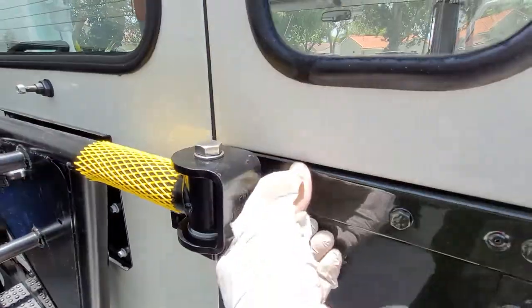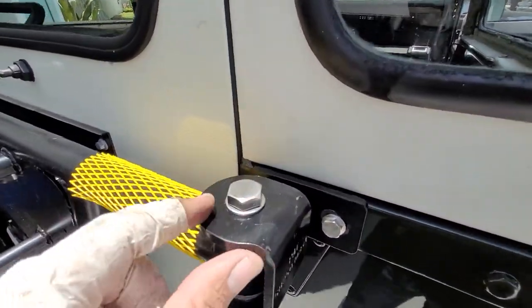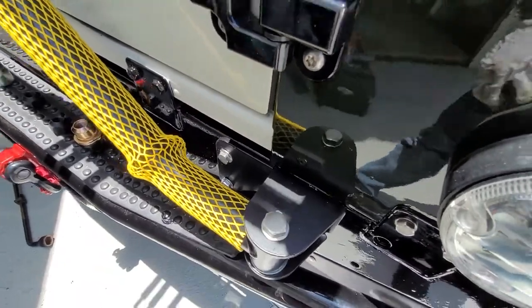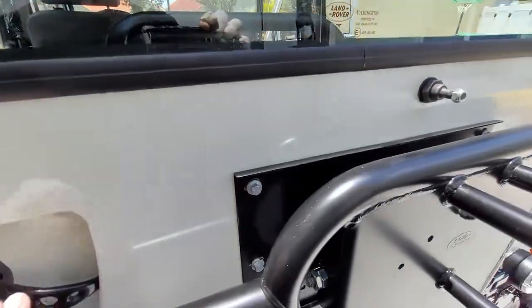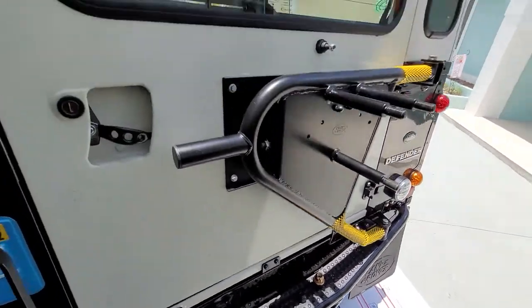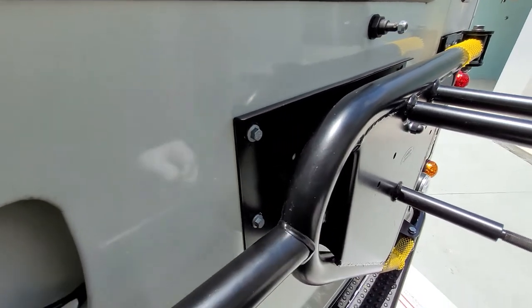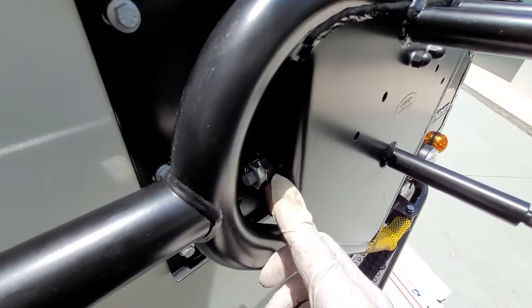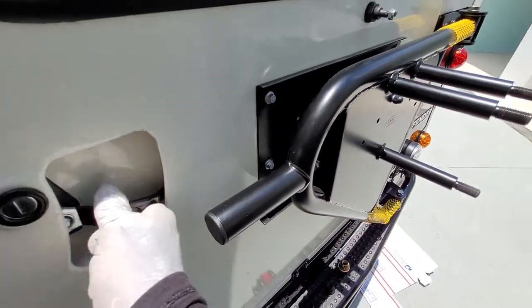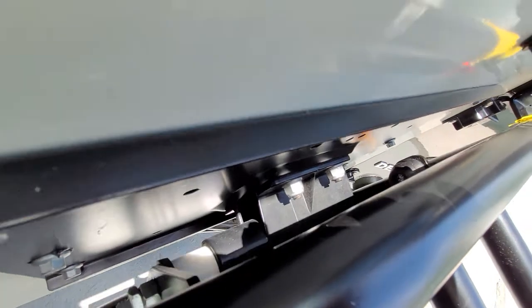I put the bottom one in first, then the top one without the carrier. I did the same thing — two stainless steel bolts for the top and bottom pivots. Over here is a brand new Puma door. I went ahead and bolted it on with the bolts that came with it. Here is the locking nut and the jam nut.